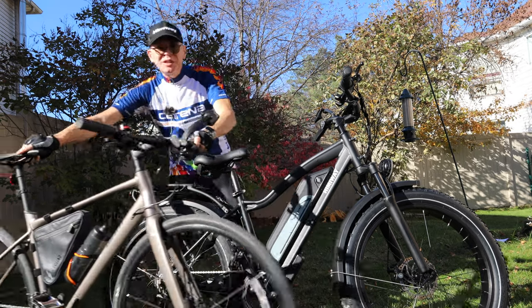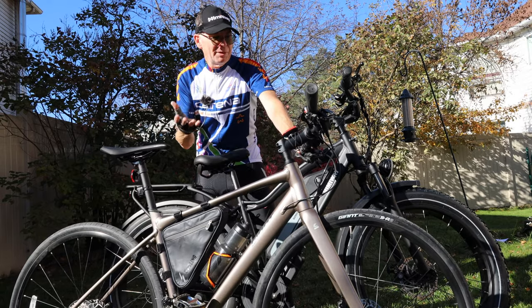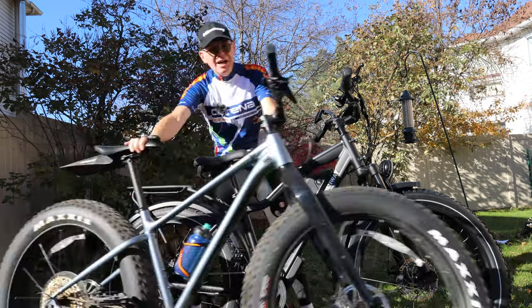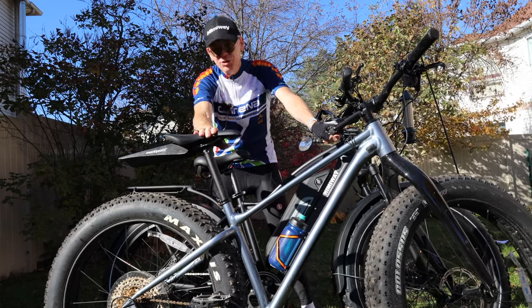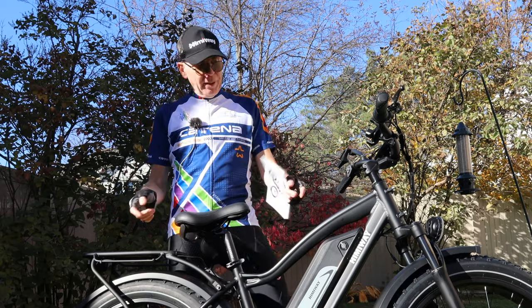Let me just squeeze this in — I am a cyclist. That's why I'm dressed in this gear, because I ride a bike every day. This is my road fast bike, and I do have a fat bike. You've seen it in other videos on my channel — I usually have drones chasing me in the wintertime riding through trails. It's really cool. This is a fat bike as well, and it's electric.